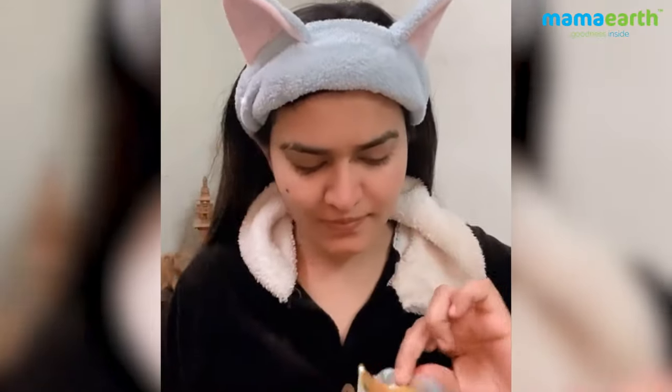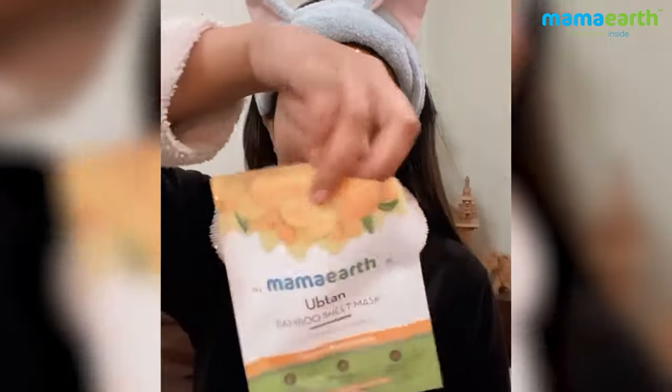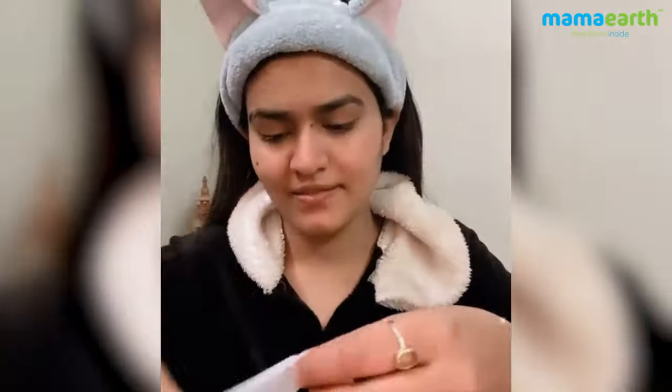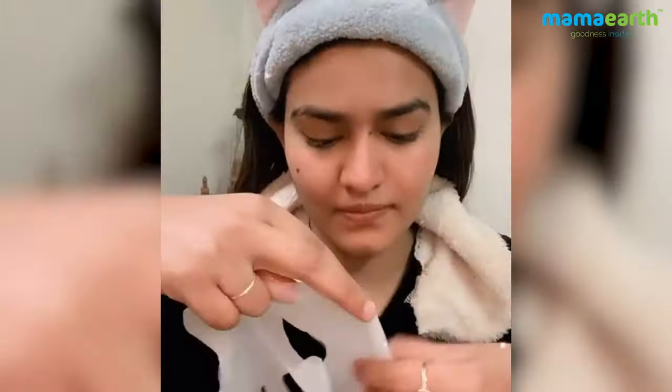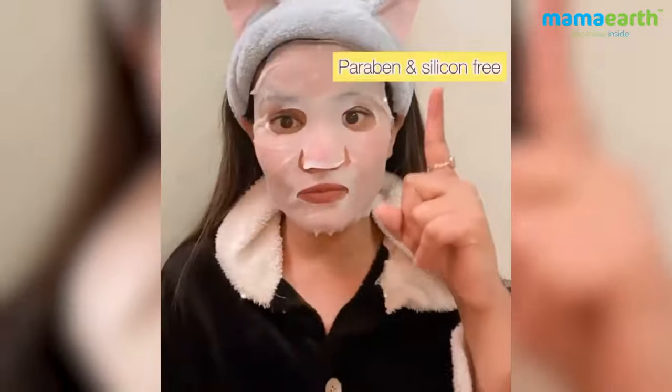and turmeric and saffron. I chose turmeric and saffron for my skin brightening session. So let's open it — it's time to apply this amazing mask on my skin. It has a proper shape which can get settled to the face.